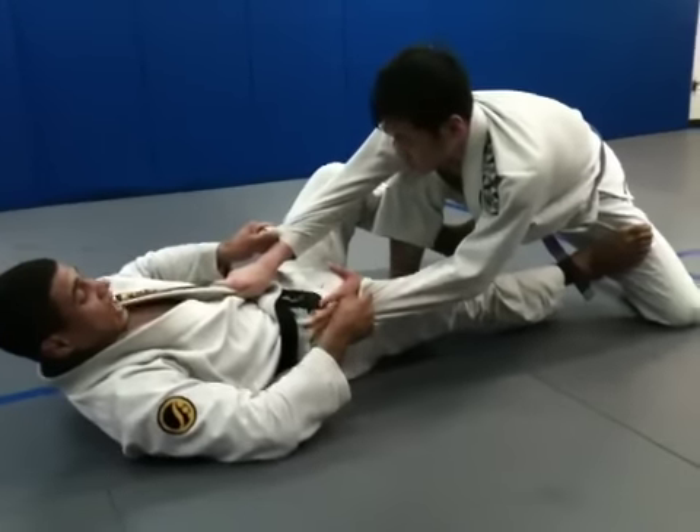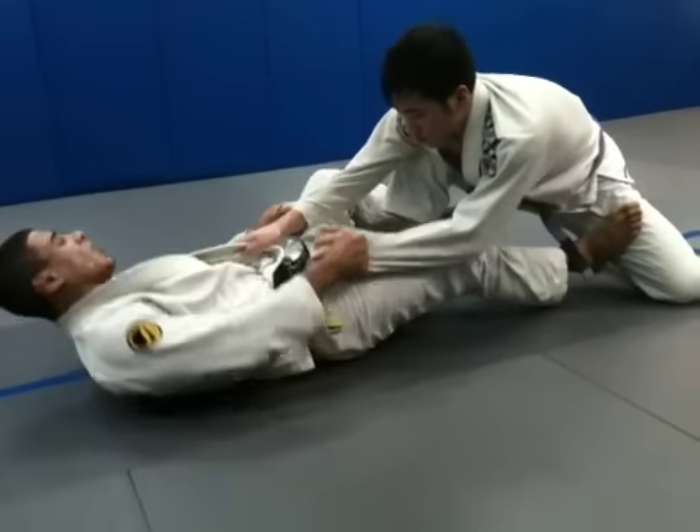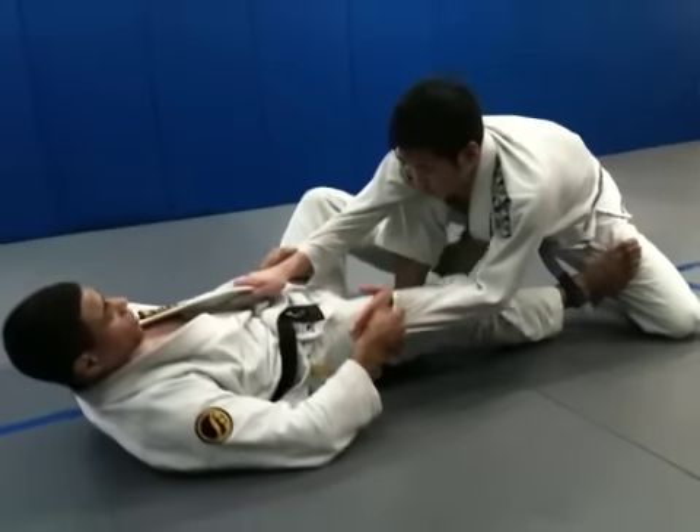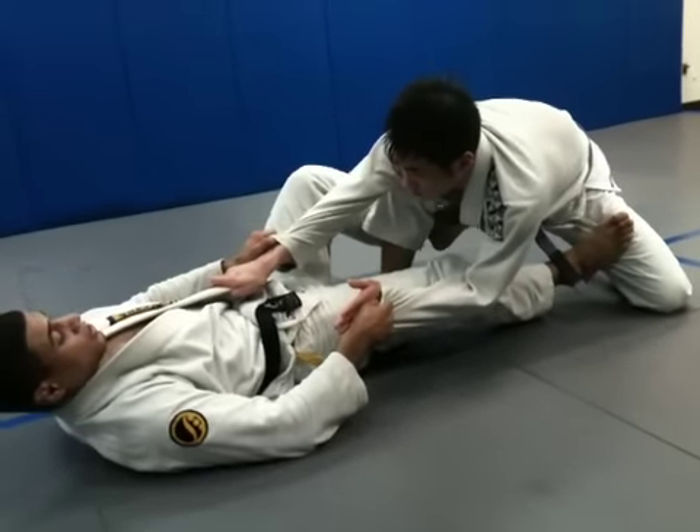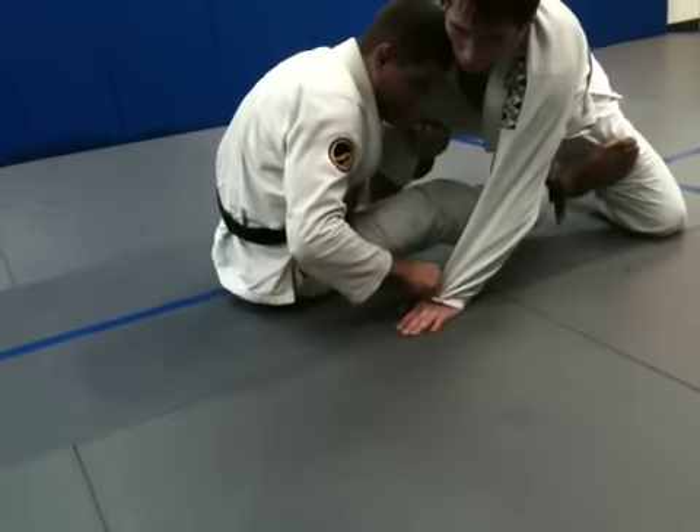So from here, I got him stretched out. Maybe he thinks I'm trying to pull him into a platter or push him over to the sides. So this is the last thing he's going to expect — me sitting up on the single. I'm going to swing up, come up fast on that single.